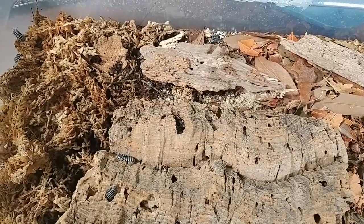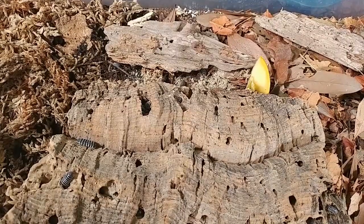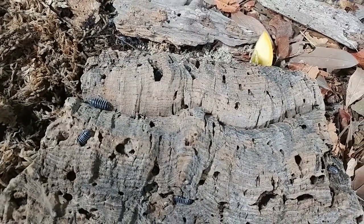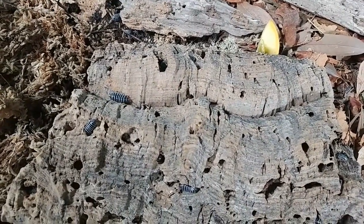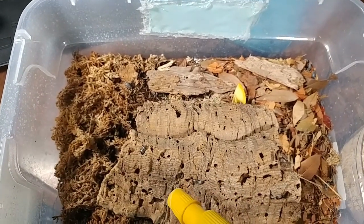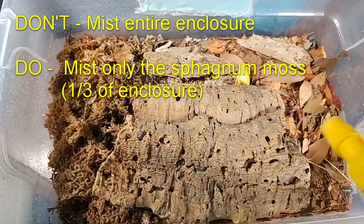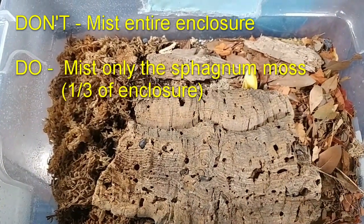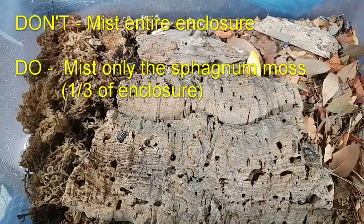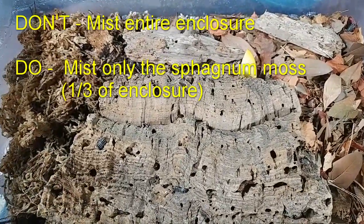I'm going to go ahead and throw in a piece of butternut squash. The genus Armadillidium really enjoys more vegetable matter in their diet. Probably the issue that caused me the most difficulty in the beginning is misting. I prefer to mist only the sphagnum area — I'm misting just the sphagnum area here, not going through the rest of the tank. I think that provides too much humidity for these animals. Since I stopped misting the whole enclosure, it seems like these animals just really, really took off.